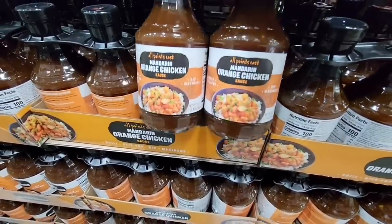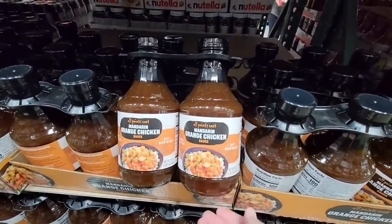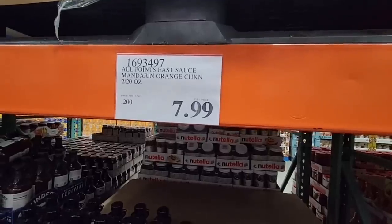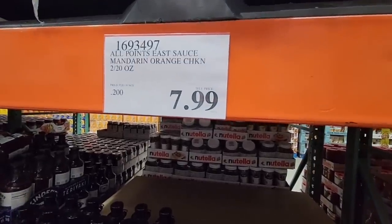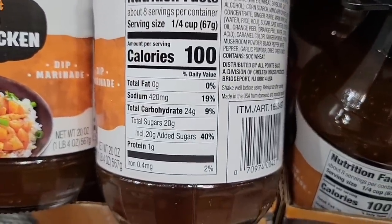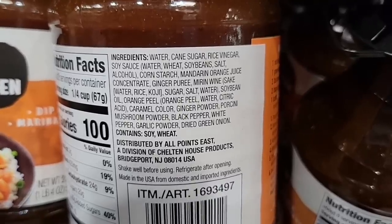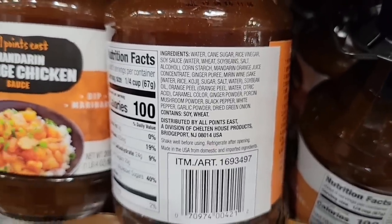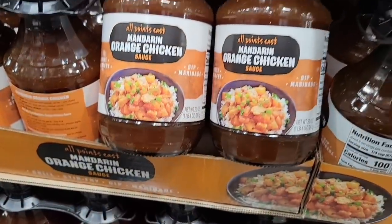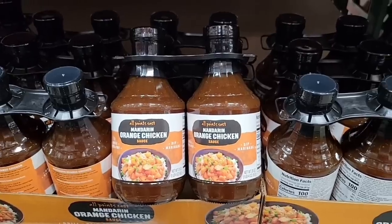This is a new sauce — mandarin orange chicken, one of my favorites. I buy it at Trader Joe's, but this sauce lets you make it your own with your own chicken. It's a package of two for $7.99. I haven't tried this brand, so let me know in the comments if any of you have tried these foods. It will have sugar just because of the orange, but those are pretty good sized bottles.